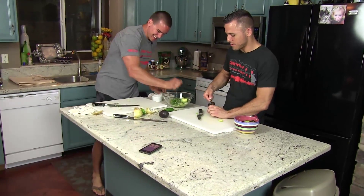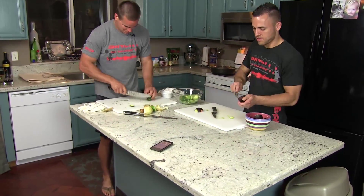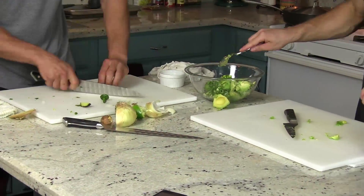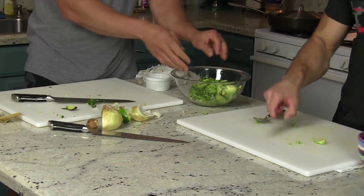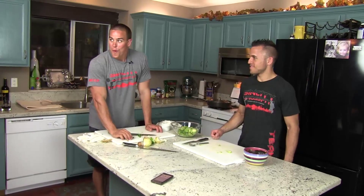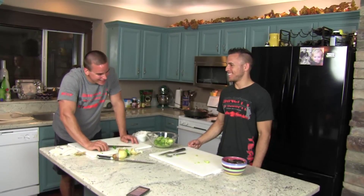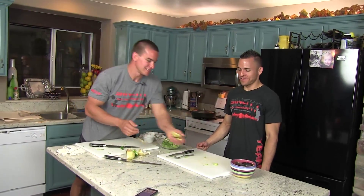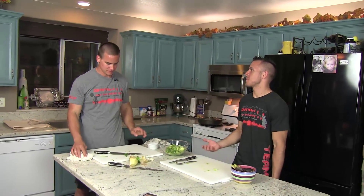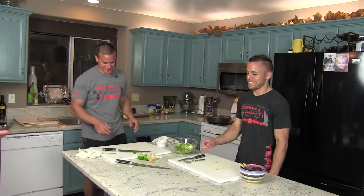I think you got extra avocado. Time? One thirty four. So 90 seconds is a better goal. It's like six-minute abs — who wants six-minute abs? Seven is a good number, sir. I'm with ya.